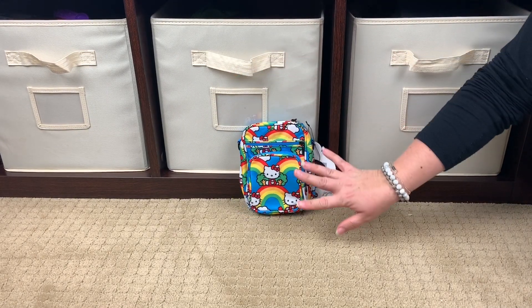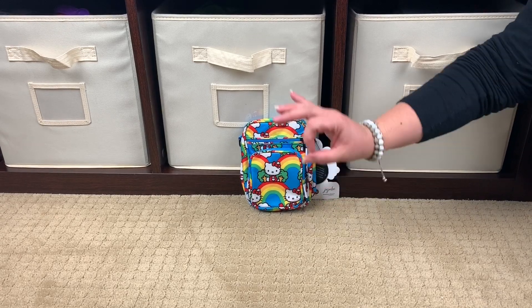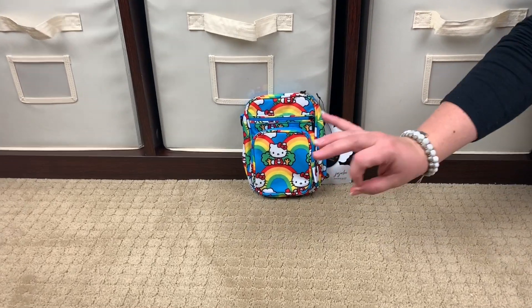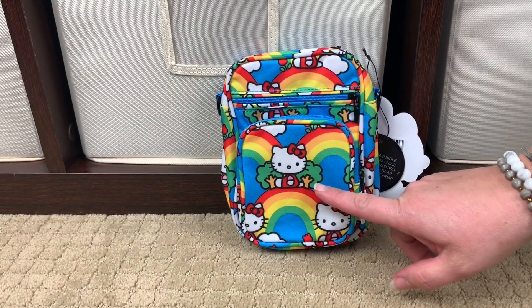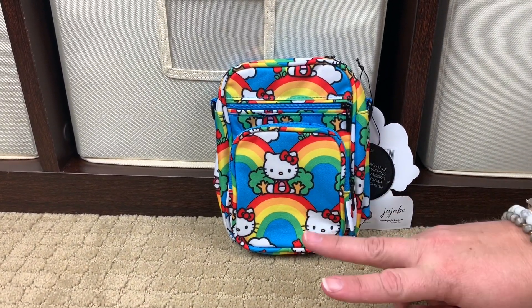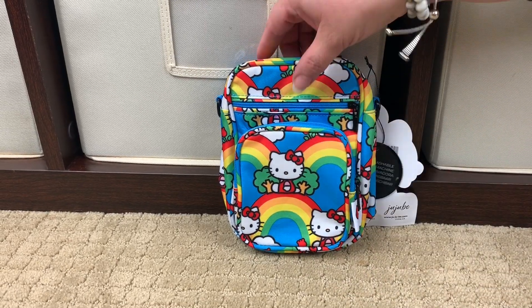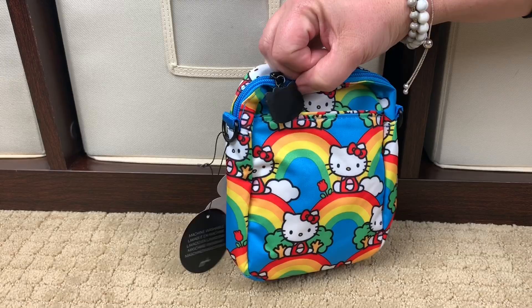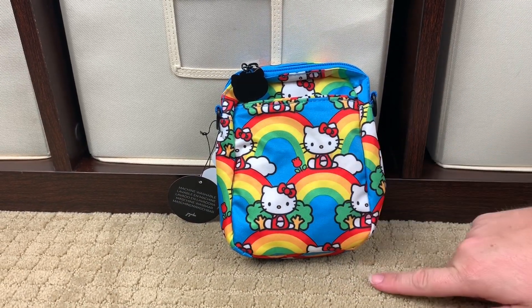Okay, so the first piece out of the box is the Mini Helix — so cute, so, so cute in this print. Look at it, I love it. So you've got Hello Kitty here and there's two Hello Kitties on this print. There's one Hello Kitty that has the trees on either side of her, and I think that's on the back side. Then there's a Hello Kitty on the rainbow with the flower.